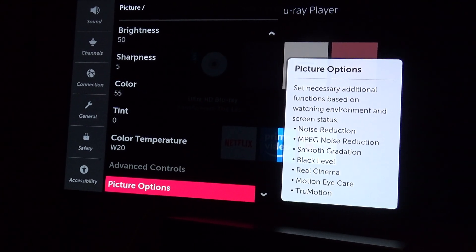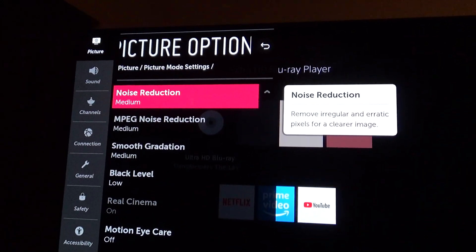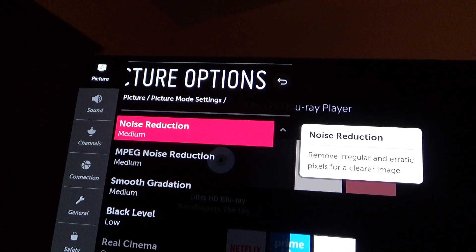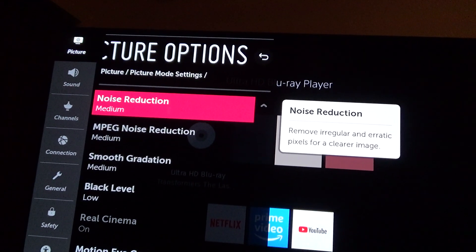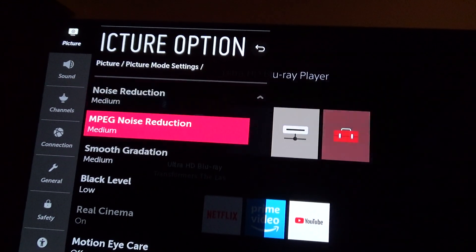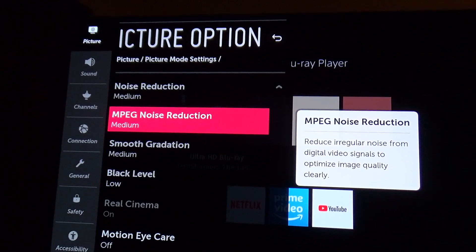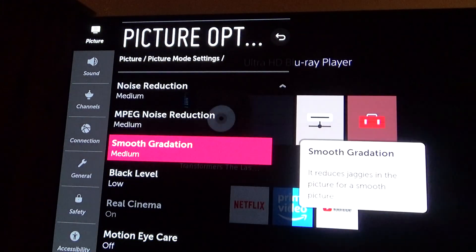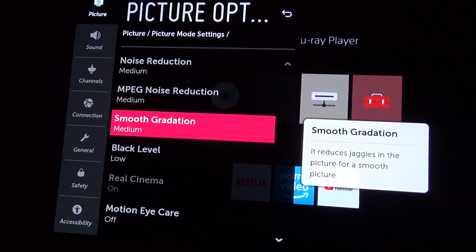Now it blocks out advanced controls, but it does give you an option to use the optional page. So you've got noise reduction at medium, and I did change this — it seemed like something's going on where it changes itself when the movie comes on. Smooth gradation.